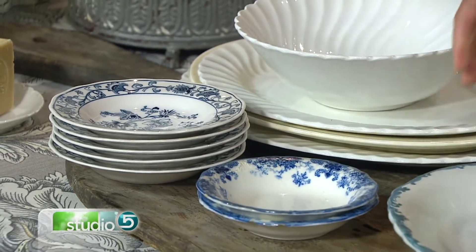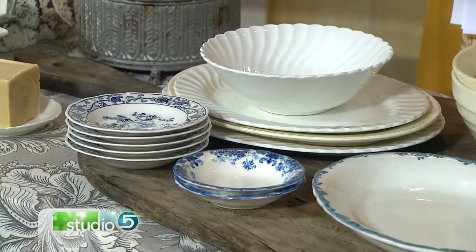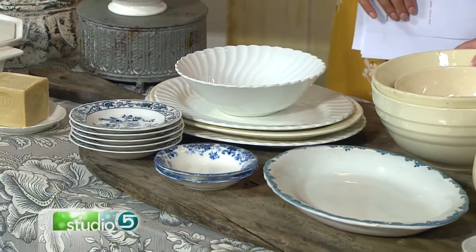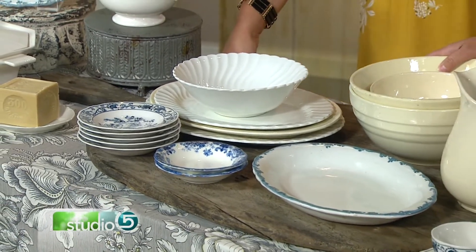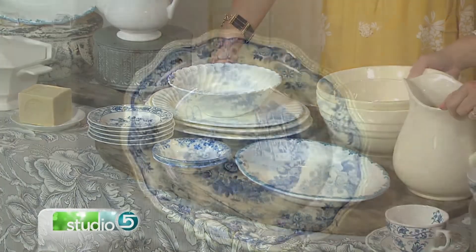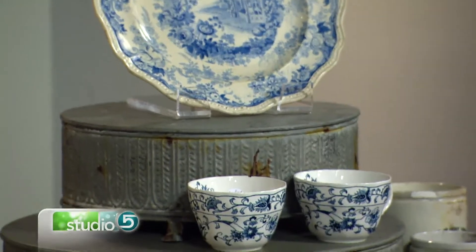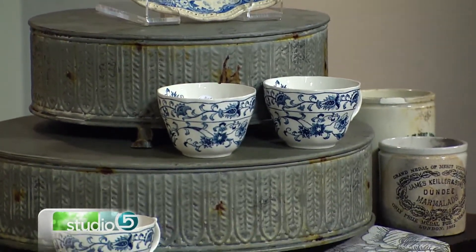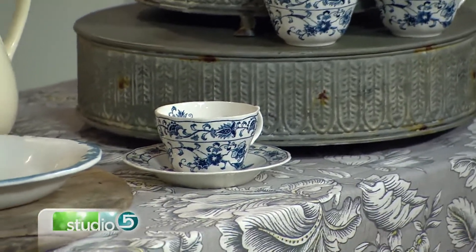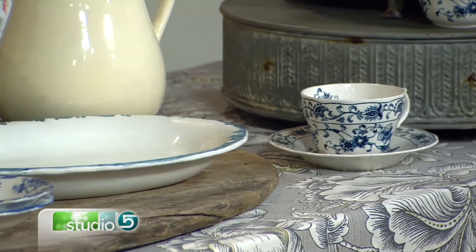So where are we finding these pieces, where are we looking? Go look in your grandma's pantry — dropping by for a visit! And then eBay, thrift stores — you'd be surprised where you can find it. When it's kind of new and coming, people are starting to grasp it and be like, wait a minute, this is something different than just your typical porcelain bowl.